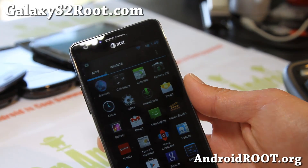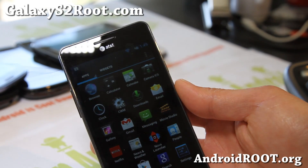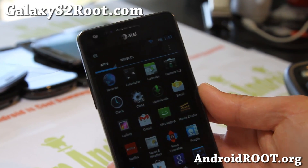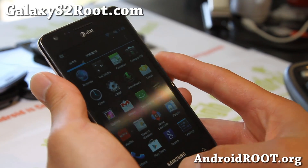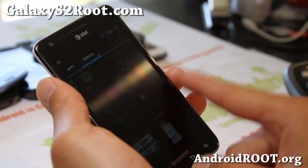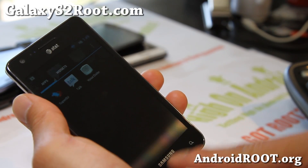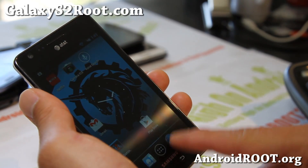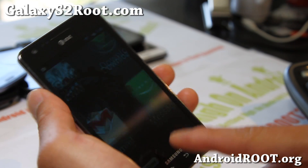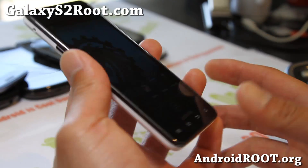Let me know what you think of this ROM. I know there's not that many ROMs out right now for the AT&T Galaxy S2. But this ROM's pretty flawless — it's really fast, gives you all the Jellybean animations, everything you'd want with Jellybean. Also comes with Nova Launcher.